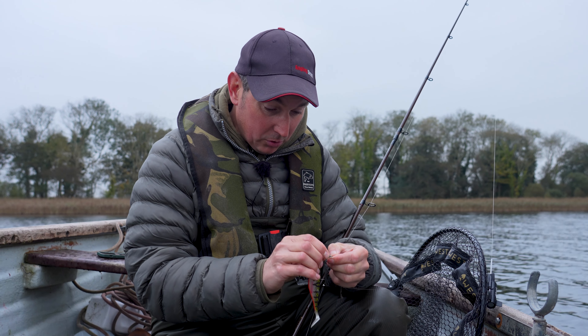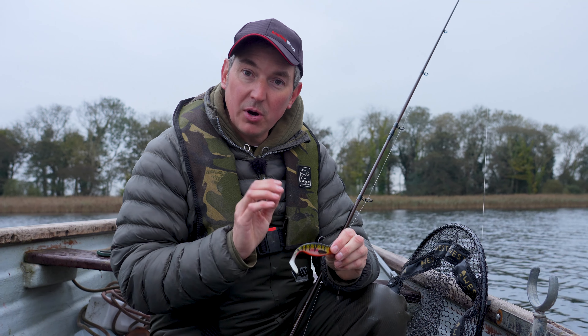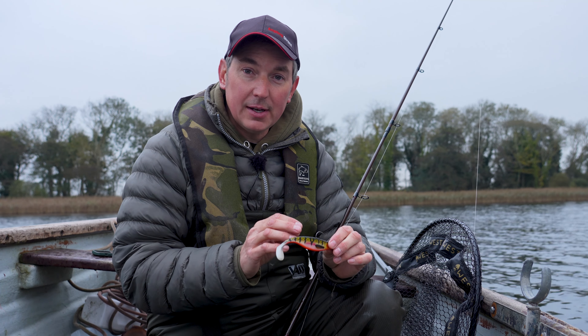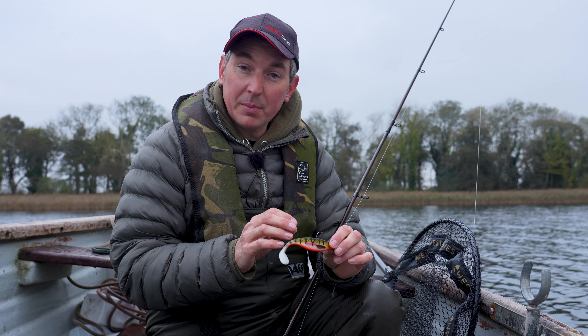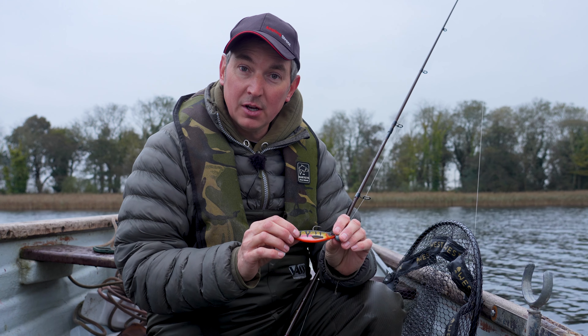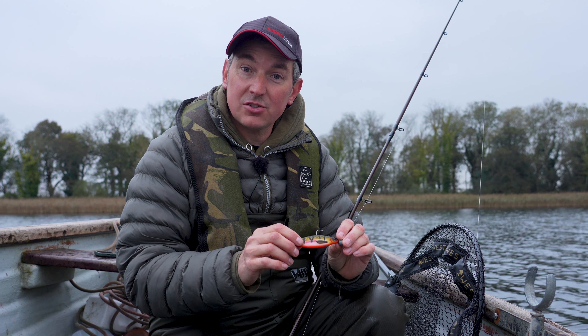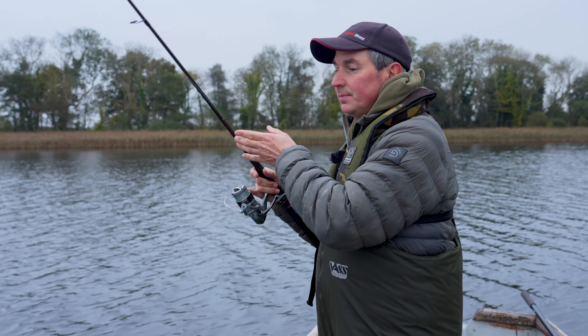I've made my way back up to the top of the broad. I'm going to drift through that middle area where we had a few takes, but I'm going to change my lure to this perch pattern - something a little bit more subtle. The water's really clear here today and I'm getting a lot of pike following the lure but more follows than takes. Maybe this slightly darker perch pattern will convert more follows into takes a bit quicker. Let's get the camera back on, cast back out and find some more pike.